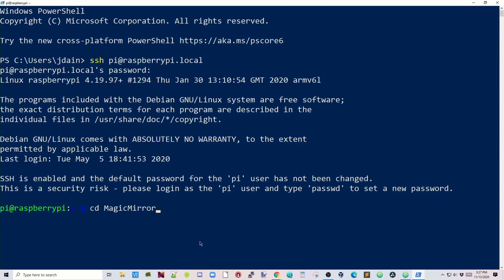Let's start fixing things. The first thing we're going to do is update Magic Mirror. Change directory to MagicMirror, then type in: git checkout dot, and hit enter. Next: git pull && npm install. This will install the new version of Magic Mirror. This is going to take quite a bit of time, so time for a cup of coffee.